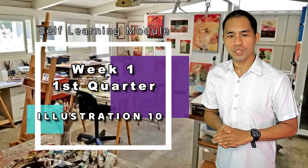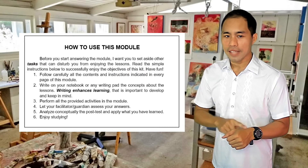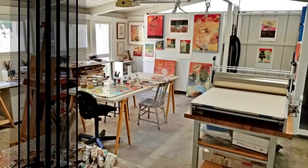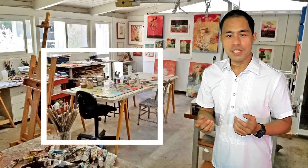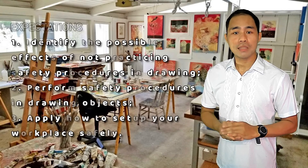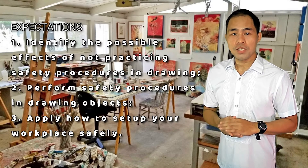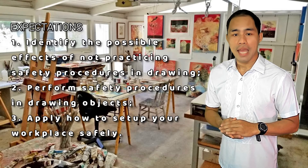This is Week One of the SALT learning module on illustration and gradient for the first quarter. The first step is to understand how to use this module. Take time to read this part. This module is all about safety procedures in drawing objects. At the end of this module, you are expected to identify the possible effects of not practicing safety procedures in drawing, perform safety procedures in drawing objects, and apply how to set up your workplace safely.